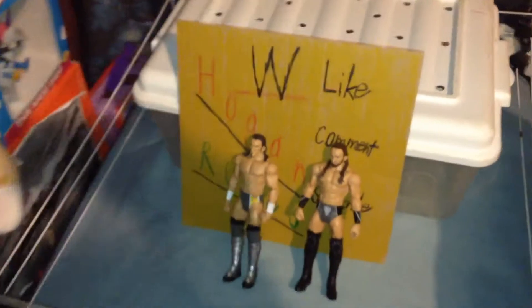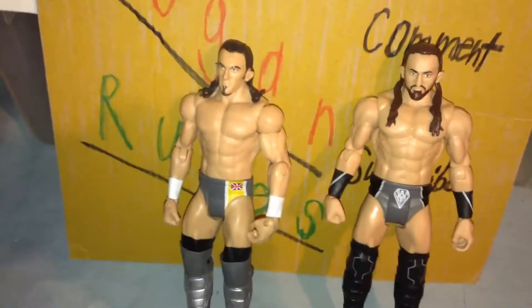Hello everybody! Today we're going to do a figure comparison, which we haven't done in a while. It's going to be the Neville figures — this is basically Adrian Neville, and this is Neville.